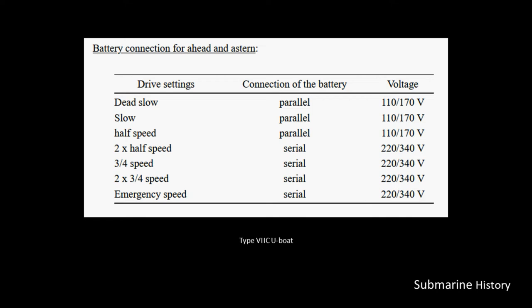Running in parallel provides lower voltage but much more amp hours. This is what you would want if you were underwater and needed to remain submerged for an extended period of time — you would want to move slow and have lots of amp hours to support you while underwater.